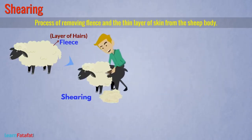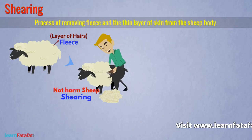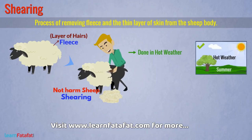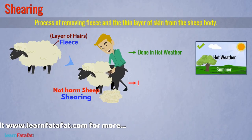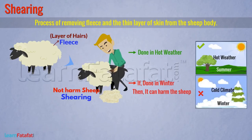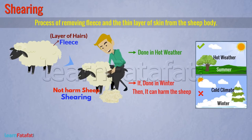For this process, tools similar to those used by barbers are used. The outer skin of the animal body is dead, so shearing does not harm the sheep. However, this process must be done during hot weather. If shearing is done in winter, then the cold climate could harm the sheep since the protective layer is not present.